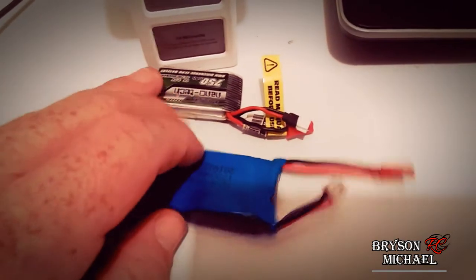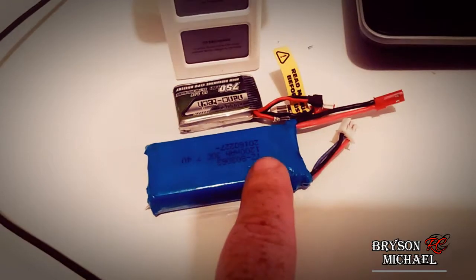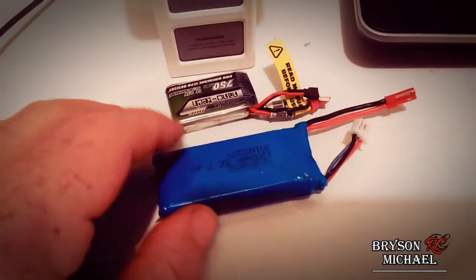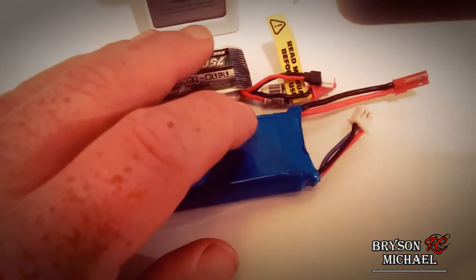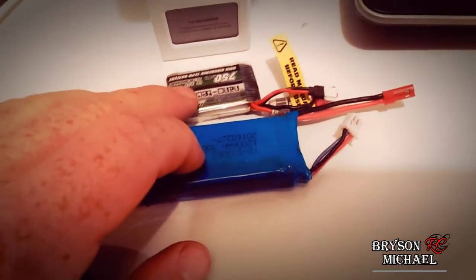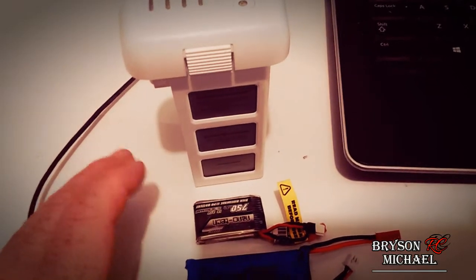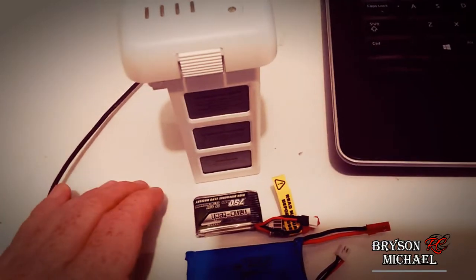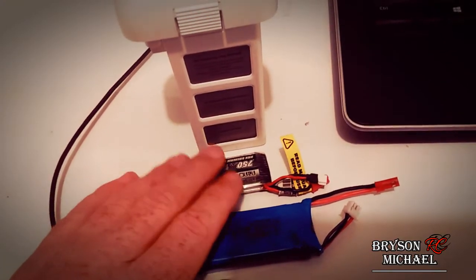Another advantage to timing your very first charge is that it's a brand new battery, so it's going to hold the most charge. You can actually see some batteries deteriorate over time and not hold as much charge, which brings their performance level down and indicates when the battery is going bad. So: take your full charge time, cut a quarter off it, charge it only three quarters of the way, and when you're ready to fly, set aside enough time to put that full charge in before flying.